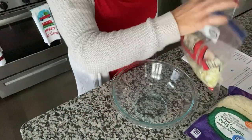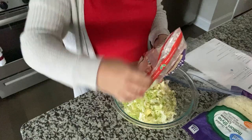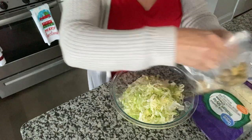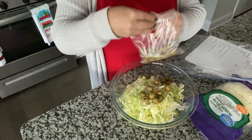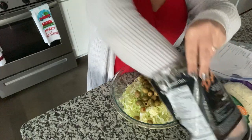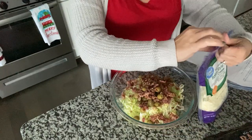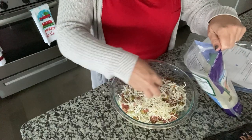We are going to get a salad together because I don't want the lettuce to go to waste from last night. This is just pre-shredded lettuce — bag lettuce does not last very long. I'm going to add some olives to it, then some bacon bits, and then I grabbed the Italian cheese I had open. You can use whatever cheese you have on hand.